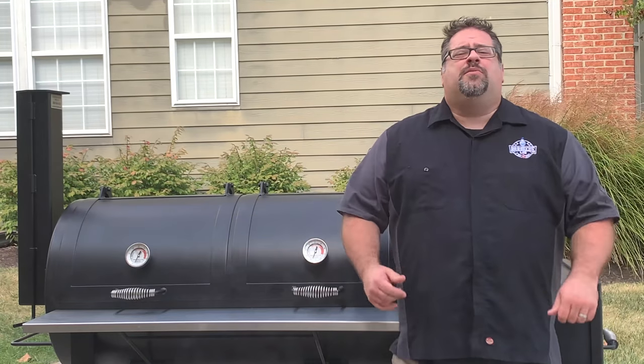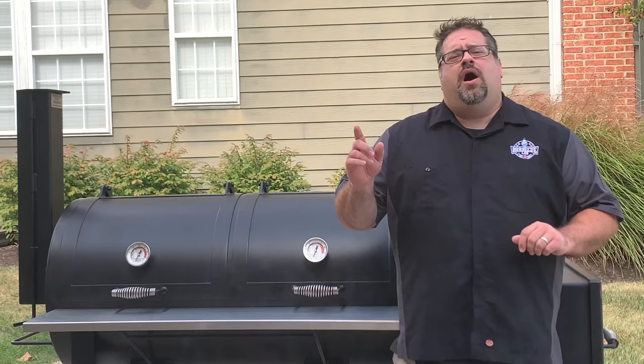Welcome back to The Barbecue Lab. Today we're going to give you our six-month review of the Lone Star Grills 24x48 Offset Smoker.